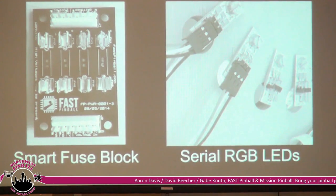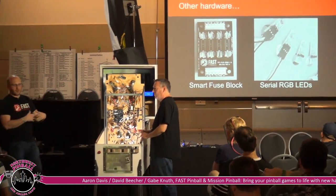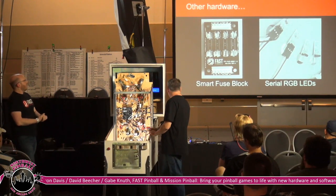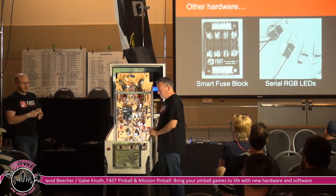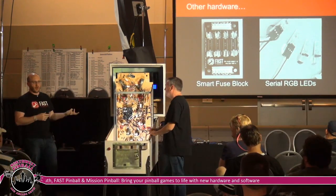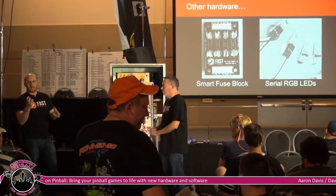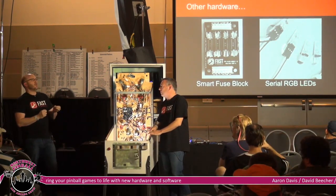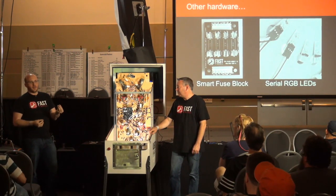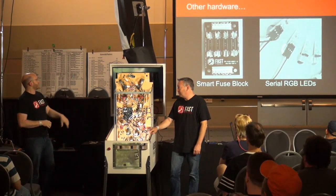The fuse block has an enable tied to the coin door, so when you open the coin door at the hardware level alone, it kills the high voltage switch going through. We also have RGB LEDs. The insert design allows you to take away the bracket it takes to mount standard LEDs. If we can do that, you can use RGB for everything — even if some stay white the whole time — so you're not having two separate controllers for your lights, it's all just one controller.